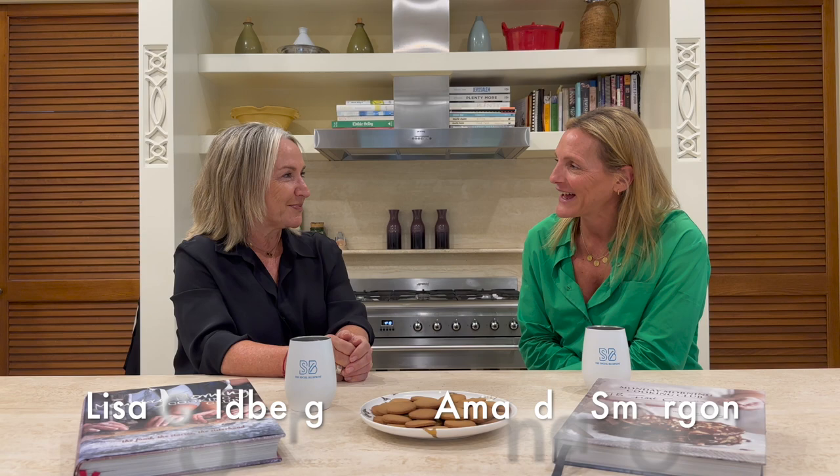I'm joined today by Lisa Goldberg, who has many talents — one of which is being an inspiring cook. She's brought with her today honey snap biscuits, in honor of the upcoming Rosh Hashanah.